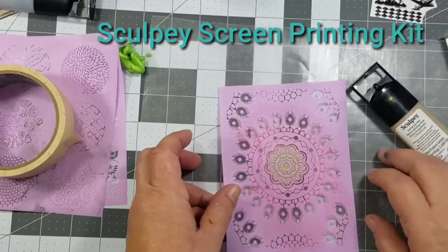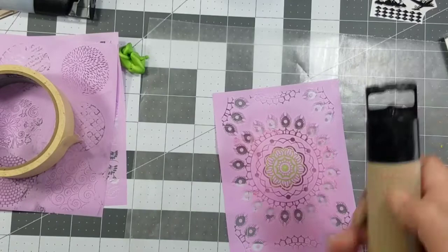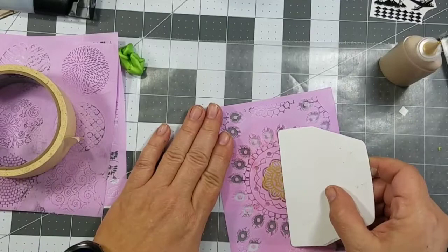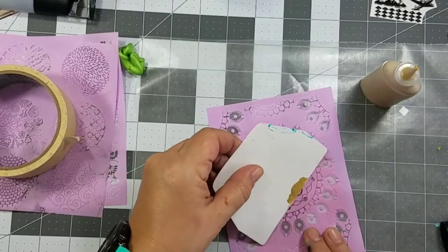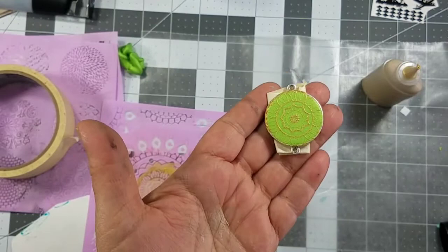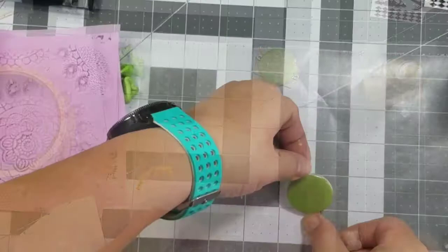The screen printing kit came with multiple designs as well as the paint and the scraper. Once I selected a design, I just pressed it gently into the clay, then added some paint and used the scraper to slide it across the bezel, adding the design. Be sure to clean the screen with a baby wipe when you're done, as well as the edges of the bezel.